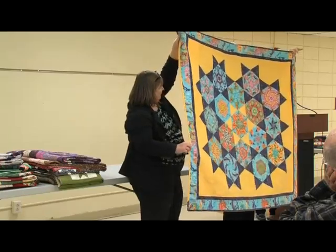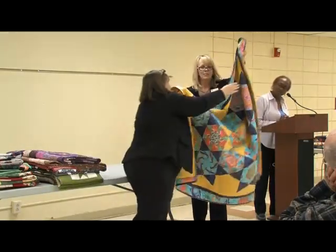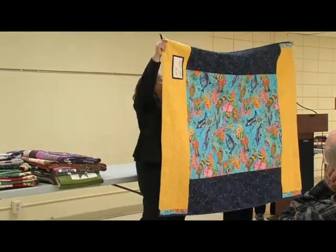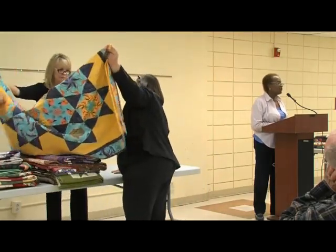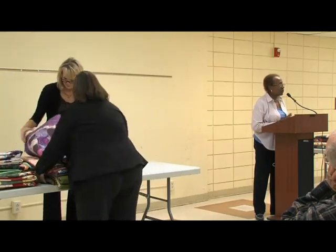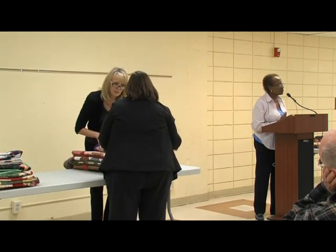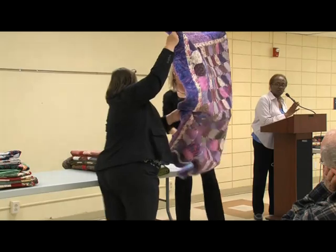I've had that hanging in my lower level for quite a few years. This one, from 2001, is called Ocean Wonder, and the back again uses up scraps of the fabric. For batting, I generally use warm-and-natural. On the wool quilt I used Thermoar, which is similar but a little lighter weight. Sometimes I use 100% polyester batting, especially on smaller quilts for wall hangings.